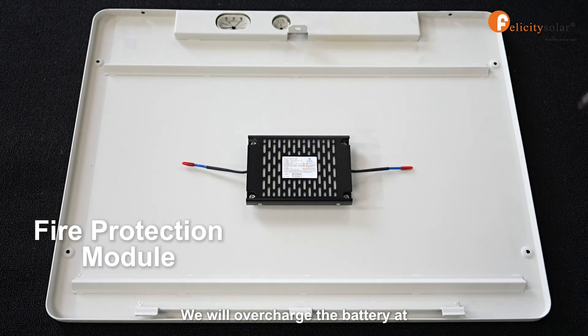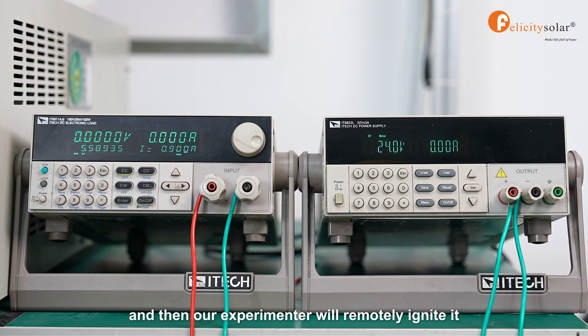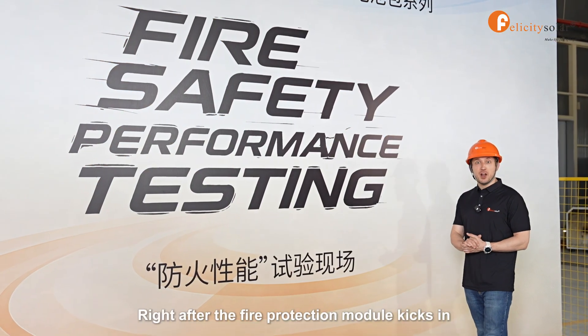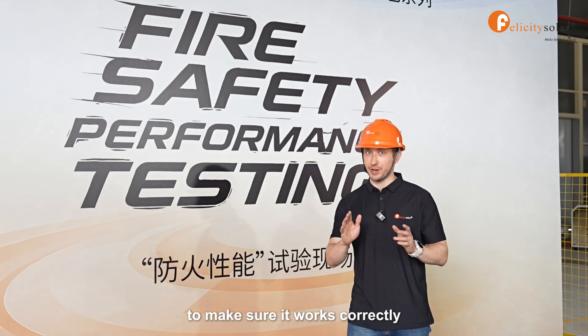We will overcharge the battery at 157A to trigger thermal runaway, and then our experimenter will remotely ignite it. Right after the fire protection module kicks in, there are three main points to pay attention to, to make sure it works correctly.